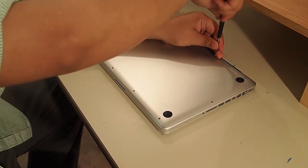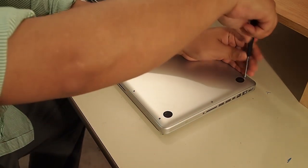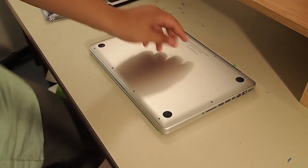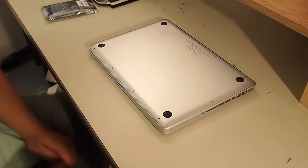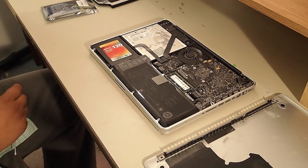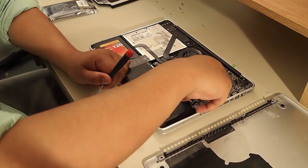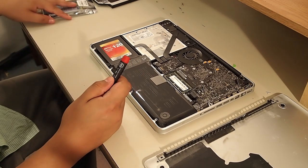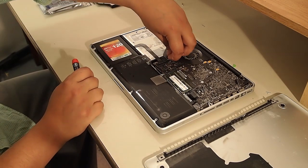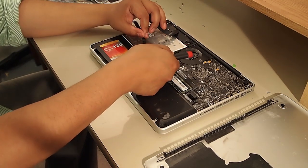You'll need a small Phillips screwdriver to do this. Once all the screws are out, we're going to lift the bottom panel right off. This is the interior of your MacBook Pro. Here is the battery — we're going to unplug that before we do anything else. Now we need to unplug these three ribbons here; they're connectors sitting on the motherboard, just carefully lift them up.